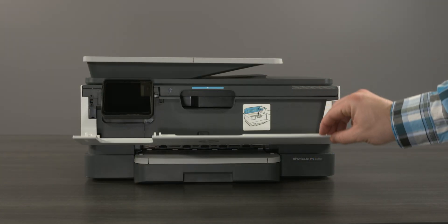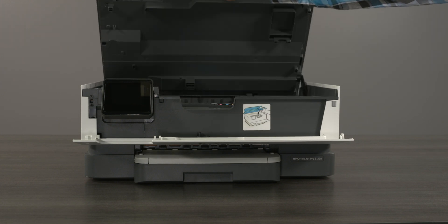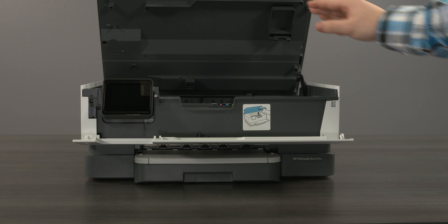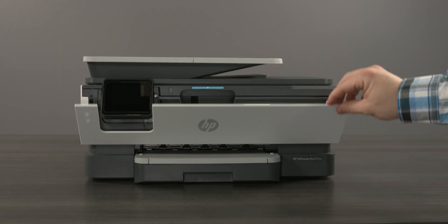Open the front door. Lift the cartridge access door. Locate the label inside the cartridge access area to view the factory default credentials — the credentials include the printer PIN. Close the cartridge access door, then close the front door.